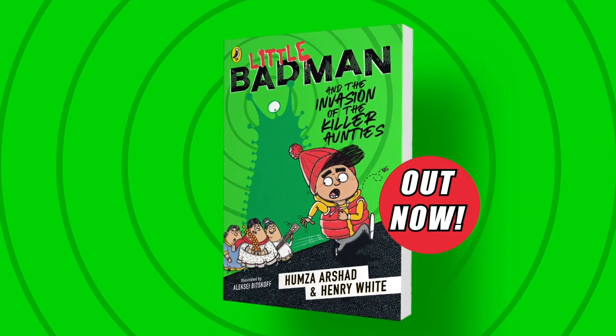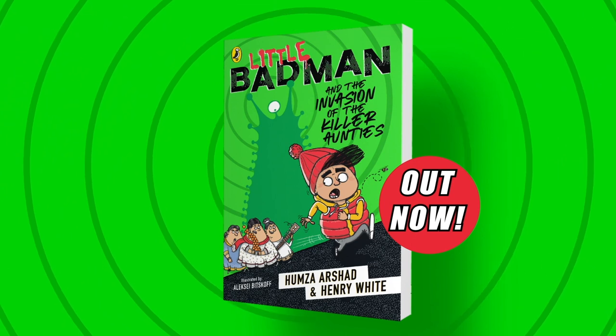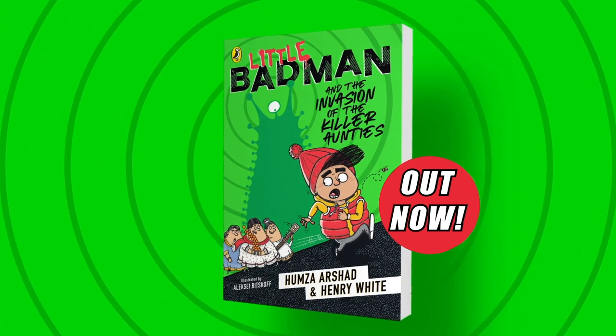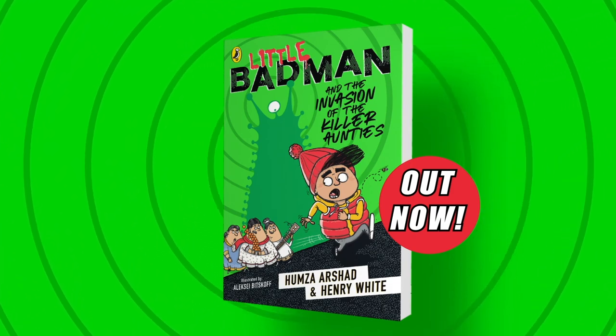Thanks for watching me drawing this little Batman today. I can't wait to see your creations. Bye-bye-bye!